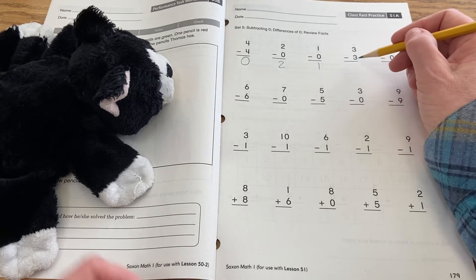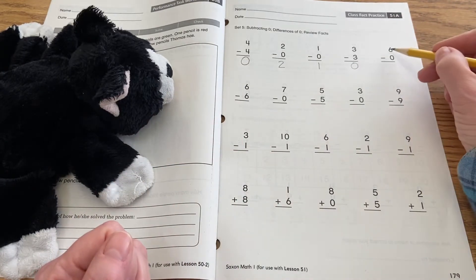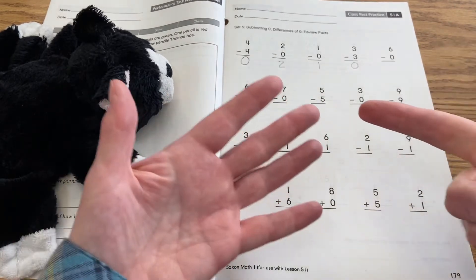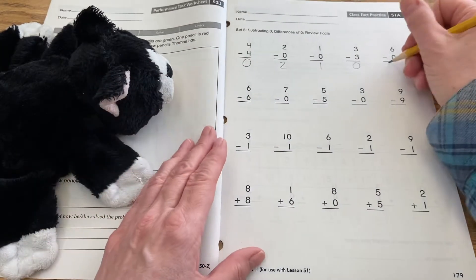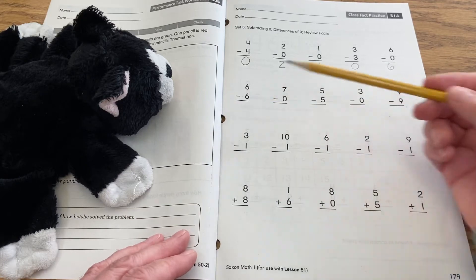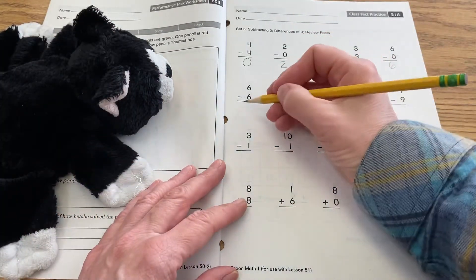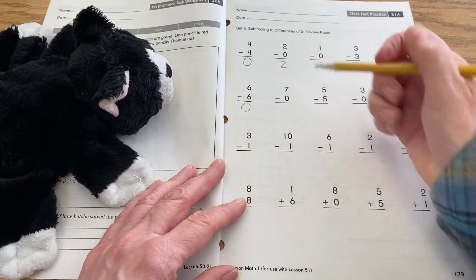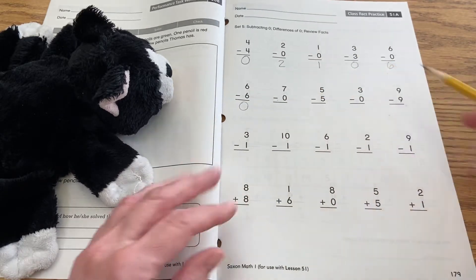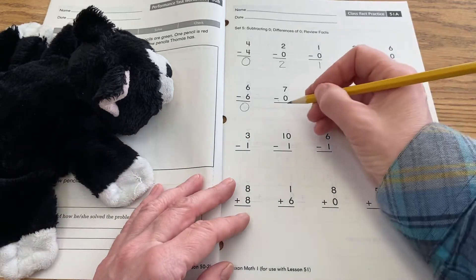Three minus three — if you have three and you take away three, you have zero. Six minus zero: if you have six and you take away nothing, you still have six. Six minus six: if you have six and you take away all six, then you have zero. Seven minus zero — you have seven and you take away nothing, so you still have seven.